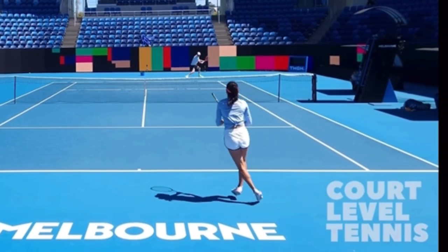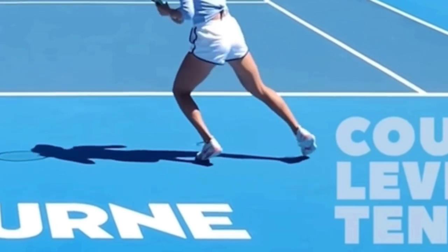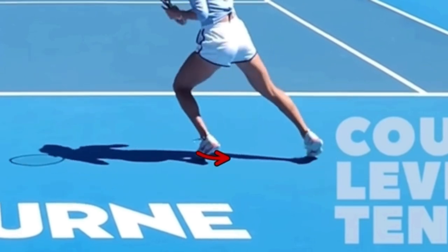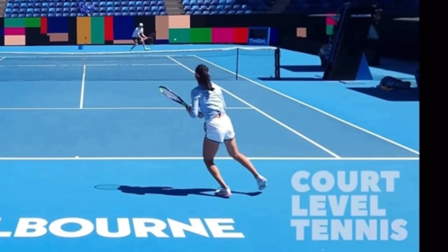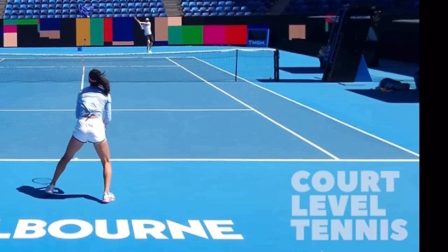Let's see how she recovers back to the center. She does a crossover. There's a little drop step — you can see her left foot makes this slight move under her, just a little bit, because she's not really exploding to the center. She does a crossover, then sidesteps. There's her split step.